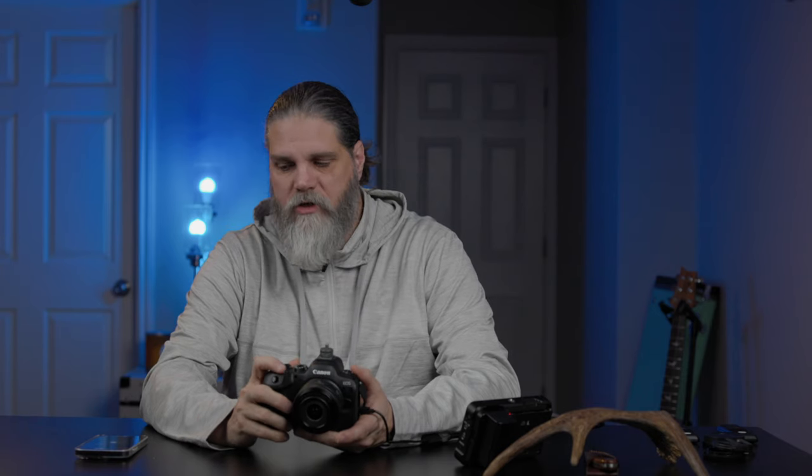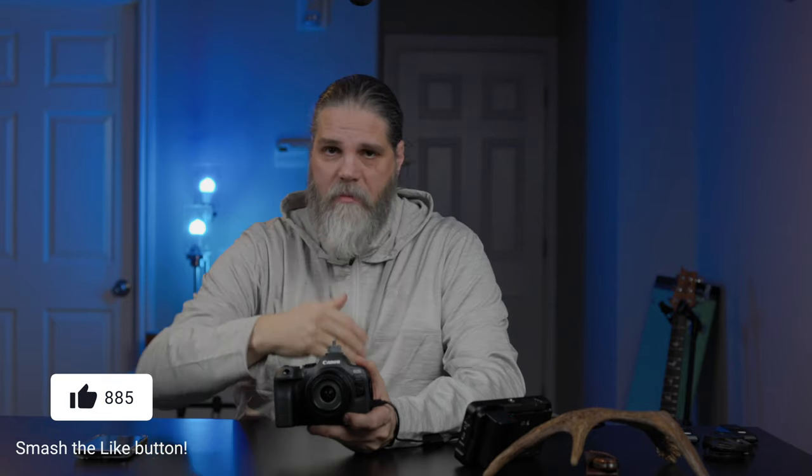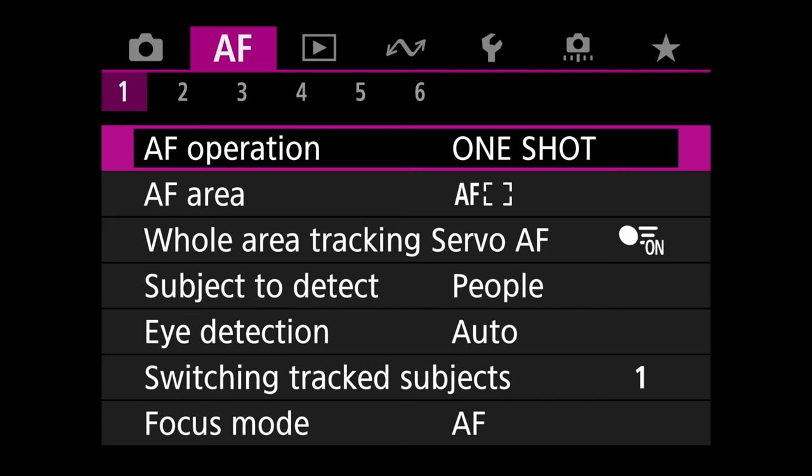Next we go to the AF operation tab — autofocus. For the R6 Mark II for birds and wildlife, we want two things: eye auto detect for the full screen, so anything that enters the viewfinder gets tracked and followed. If I can't do that, I want single point so I can tell the camera exactly where I want focus to go — useful when a head is obscured by a leaf, branch, or distance.